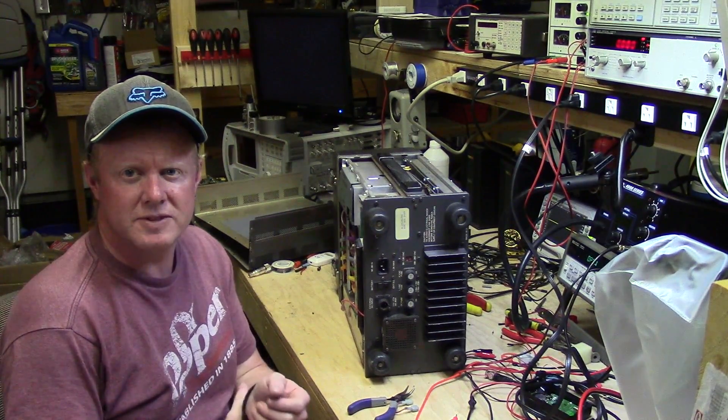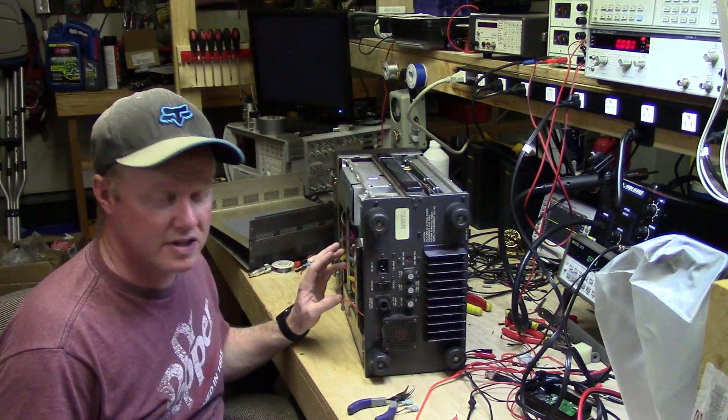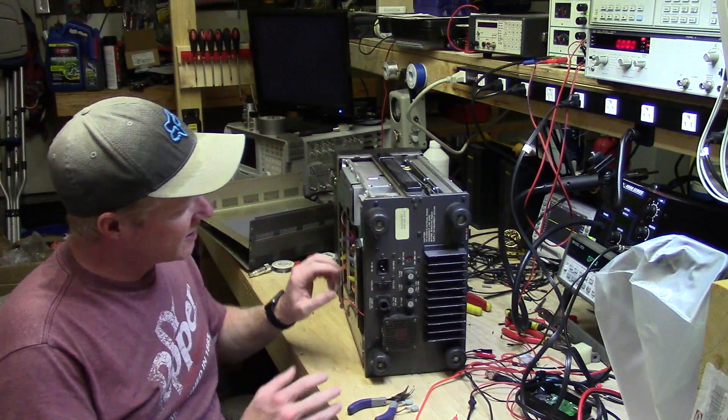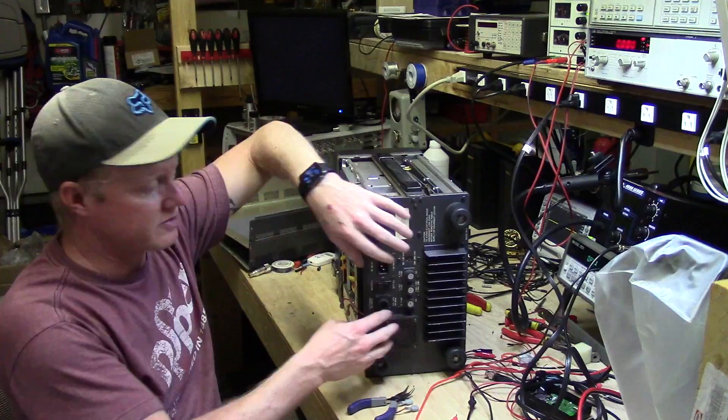I've got some of the simpler stuff off — all the covers off on the top, bottom, and inner. Right now I'm wanting to remove the batteries. All the power supply sections that I'm wanting to look at first are here in this rear panel.